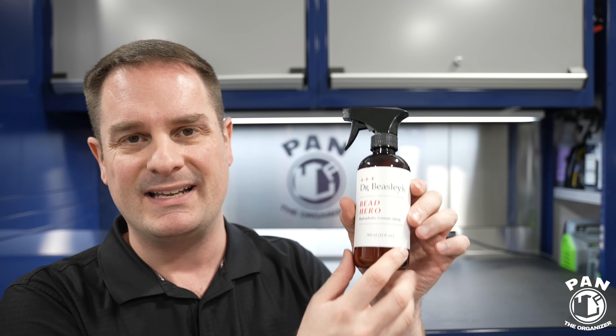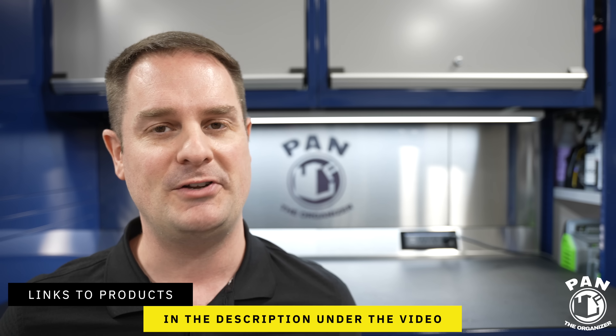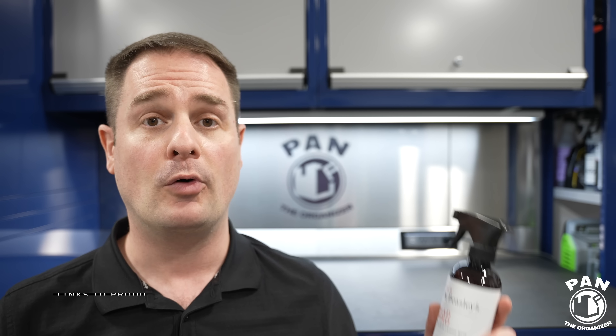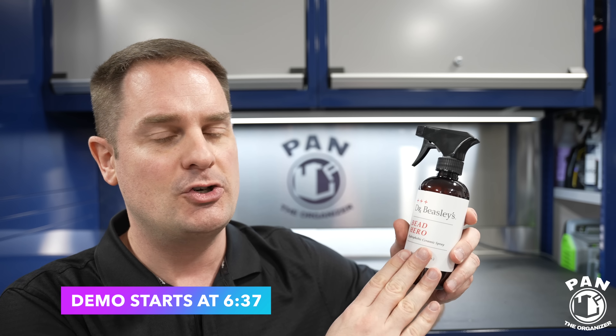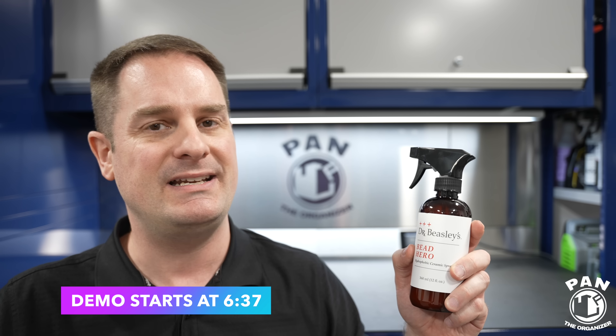Don't worry guys, I'll leave links to all the products, tools, and equipment in the description under the video. So sit back, relax, and enjoy the show. Before we dive into the demo, let me go over the key features — what makes this so unique and special. My 2023 Car Detailing Products Awards video was released a few weeks ago, so go check that out. I started testing Dr. Beasley's in the past year and they took home a few awards, and this product would probably rank in the top three, perhaps even take its category for the best silica spray sealant.